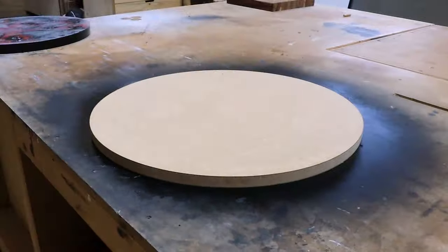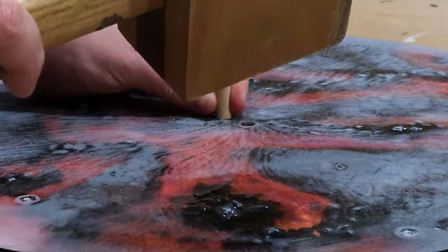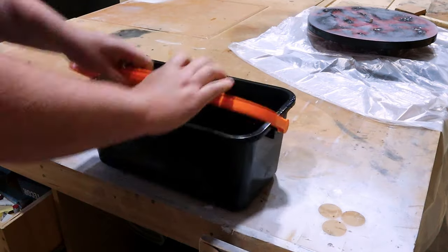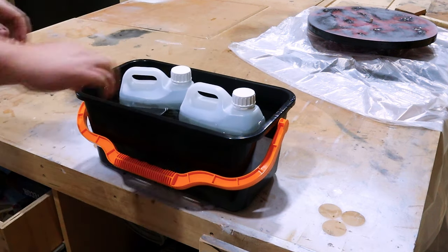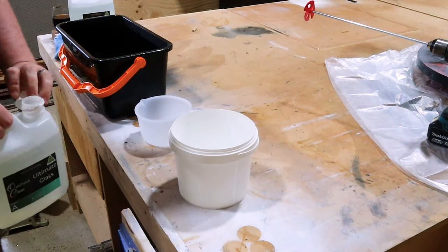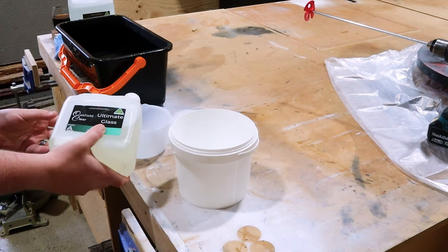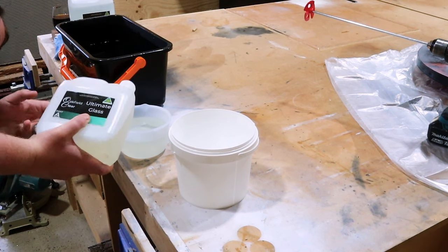I'm just using 80 grit sandpaper to give it a quick work over until it's all a consistent cloudy color. Now this is where everything goes pear-shaped. You know how before I said I like to heat up my epoxy once it's been mixed to knock out all those air bubbles? That's only with deep pour epoxy — as I've now found out, tabletop epoxy cures and flash cures a lot quicker.